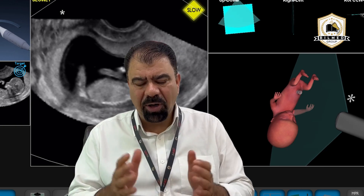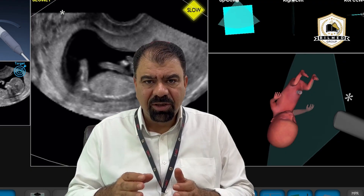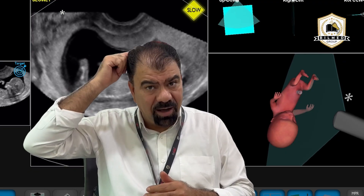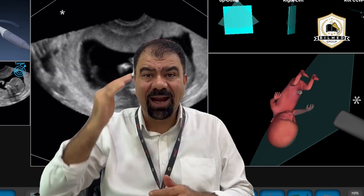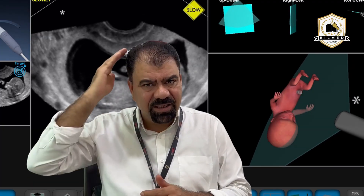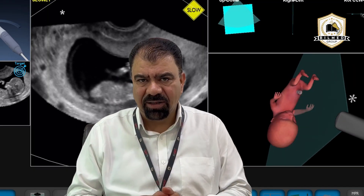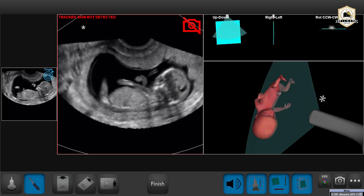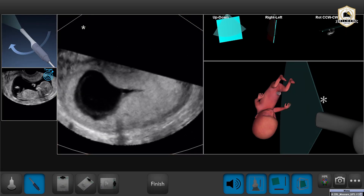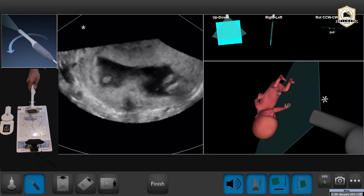So the point is that in CRL we have to measure in a neutral position, from the rump to the top of the crown — that is CRL. So let's take a CRL.